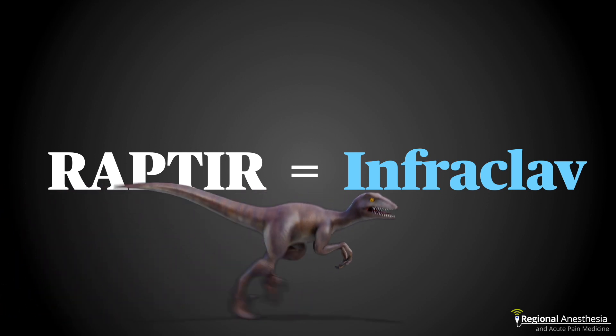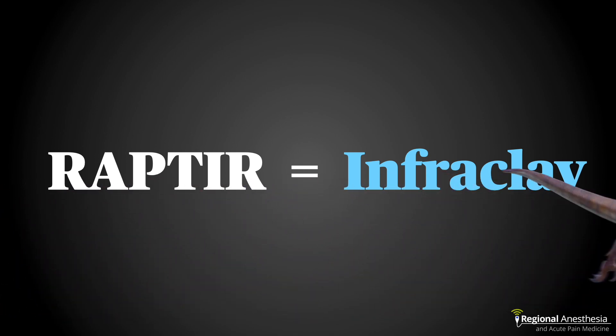The endpoint is exactly the same, and so are the block dynamics — onset, distribution, etc. They're identical. So why do we need a modification on what is already a great technique?